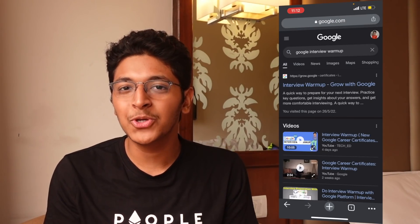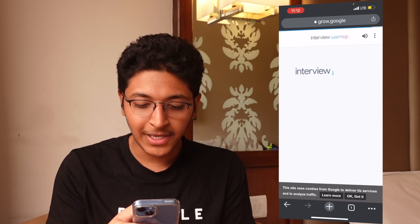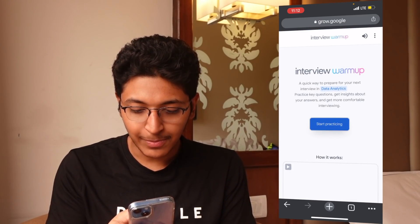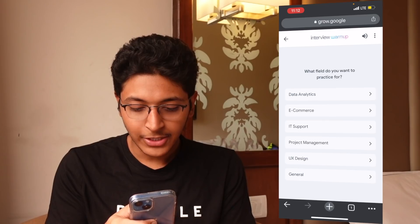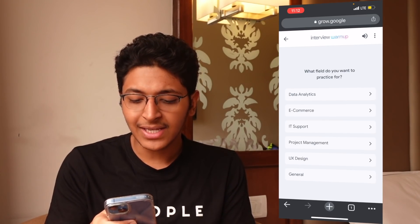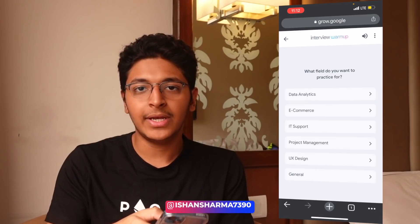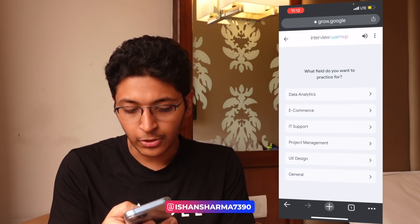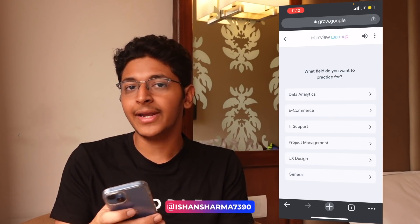Enough of me talking — let me actually show you how this tool works in action. So this is Google Interview Warmup; it's a part of the Grow with Google campaign. Inside of this, what you basically do is click on Start Practicing and choose which type of interview you're going to give. So are you into data analytics? Are you into e-commerce? Are you in the role of IT support? Are you interviewing for a PM role, UX design, or just a general interview?